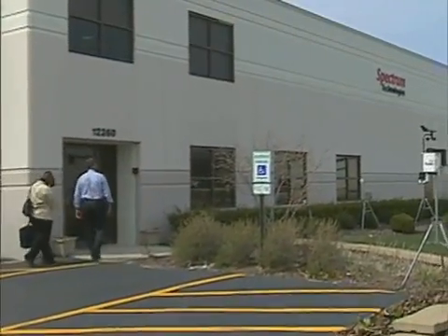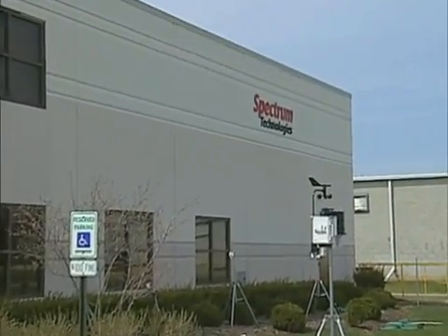Spectrum Technologies Incorporated was interested in finding a better way to look at plant health. They saw the opportunity to make it objective with a meter, instead of subjective.